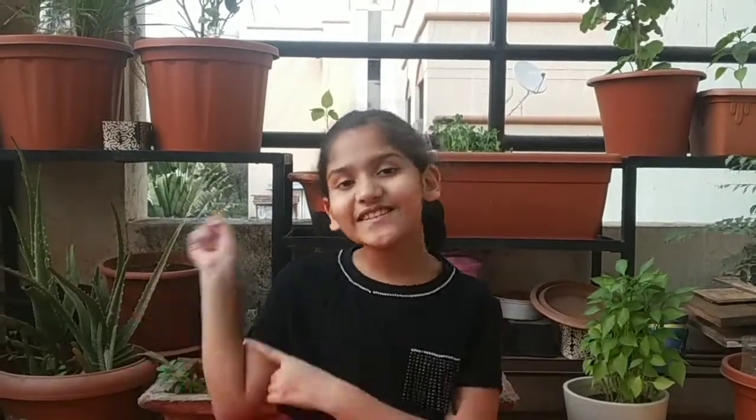Hey guys, welcome back to my channel. So today I am going to make a tutorial of Sweetheart dance. So let's get started.